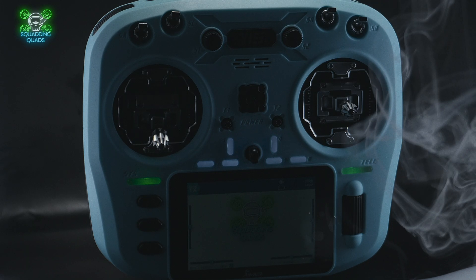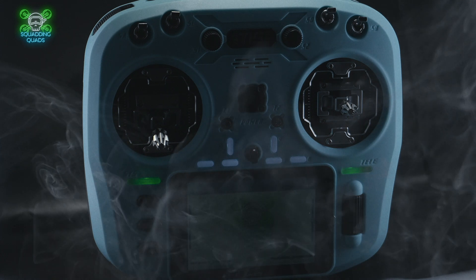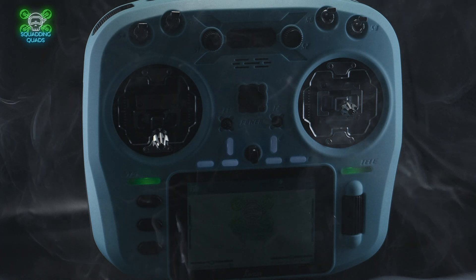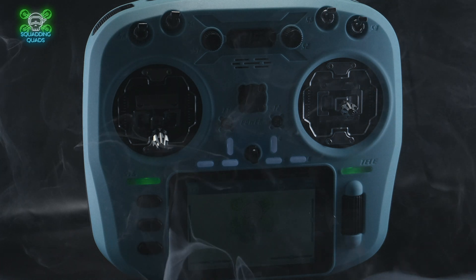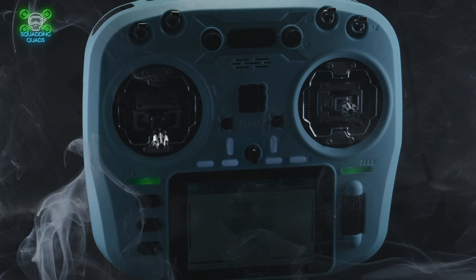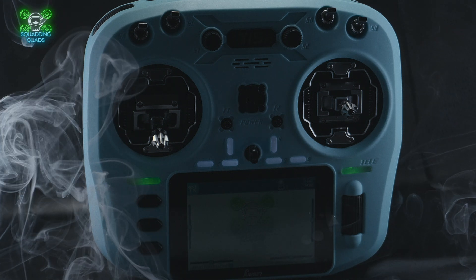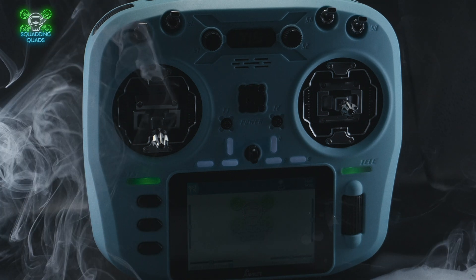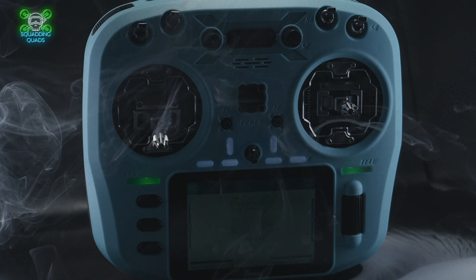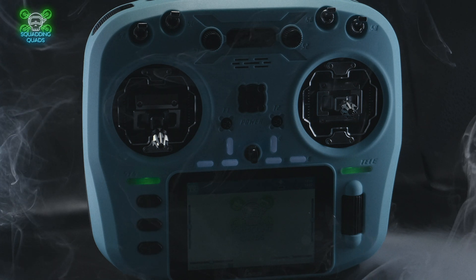And that brings us to the question of should you buy it? As with 99% of these reviews, the answer is a maybe. The cost of the Jumper T15 is around about £130 in the UK, and you are getting a lot of radio for that money. In comparison, the RadioMaster Boxer Crush — the version you can select colours on — is around about £150 in the UK. I think that's a problem for RadioMaster, because the standard Boxer doesn't offer as much as the standard Jumper T15. But the reason my answer is maybe — it all comes down to those AG01 gimbals.